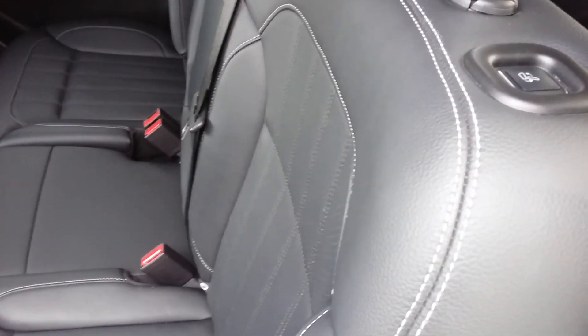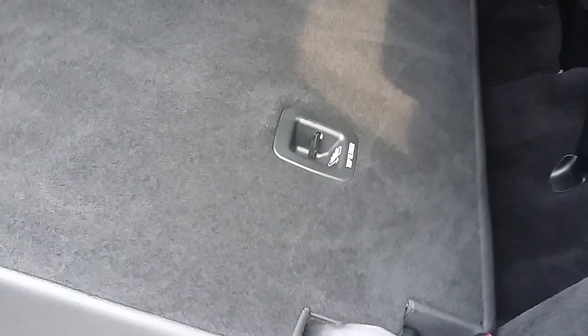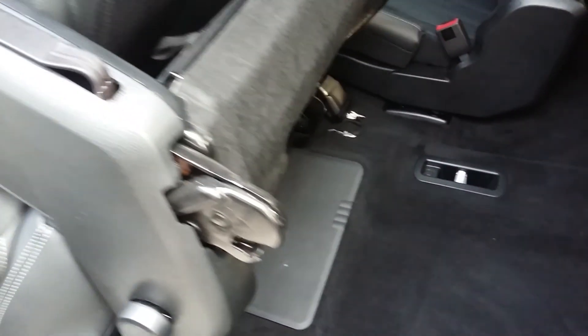The first thing we can do — you'll see we're on the driver's side. There's a little button here by the headrest. If we hit that button, you'll see it's going to drop the headrest, fold down the seat, and roll it forward. That's pretty slick.